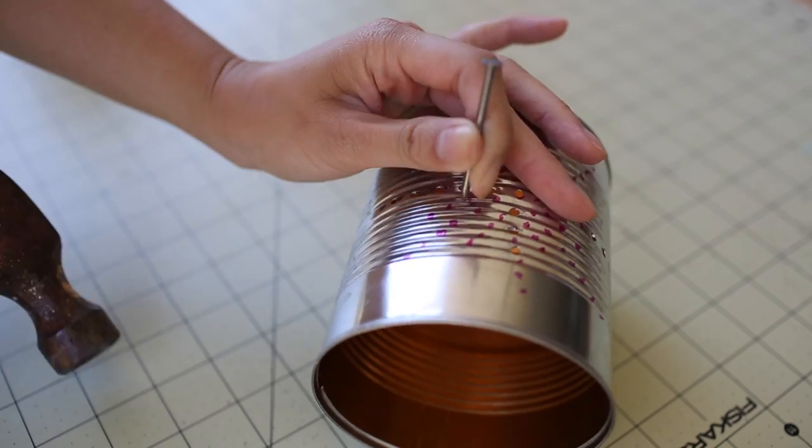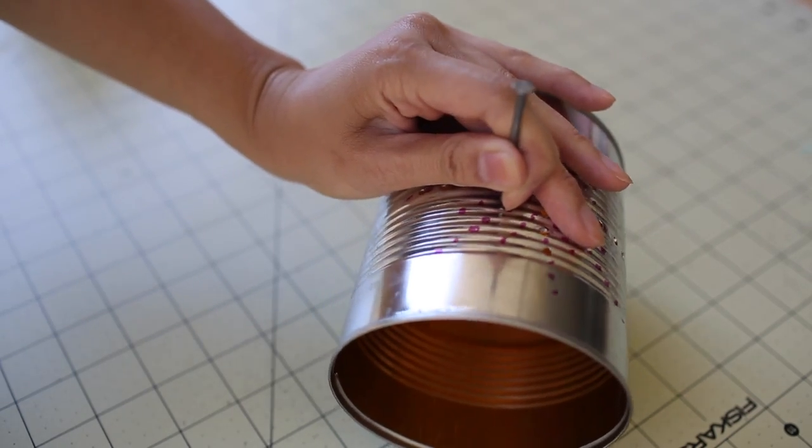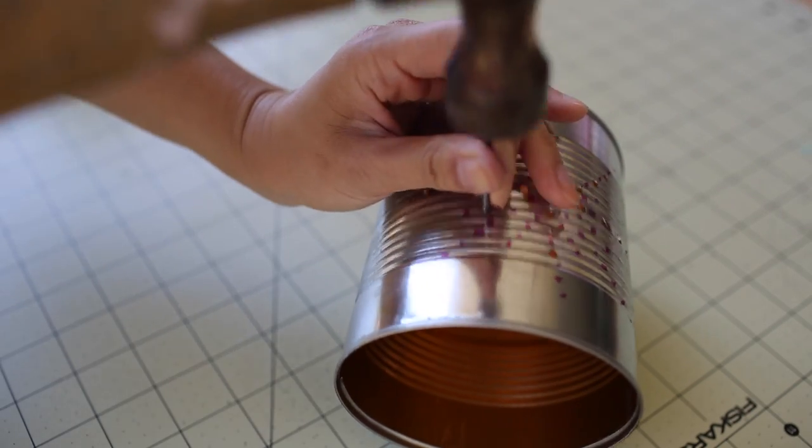In this part, I'm using a nail and hammer to make some divot holes on where I will be drilling next. This will make the drilling process a lot easier than just going straight for it.